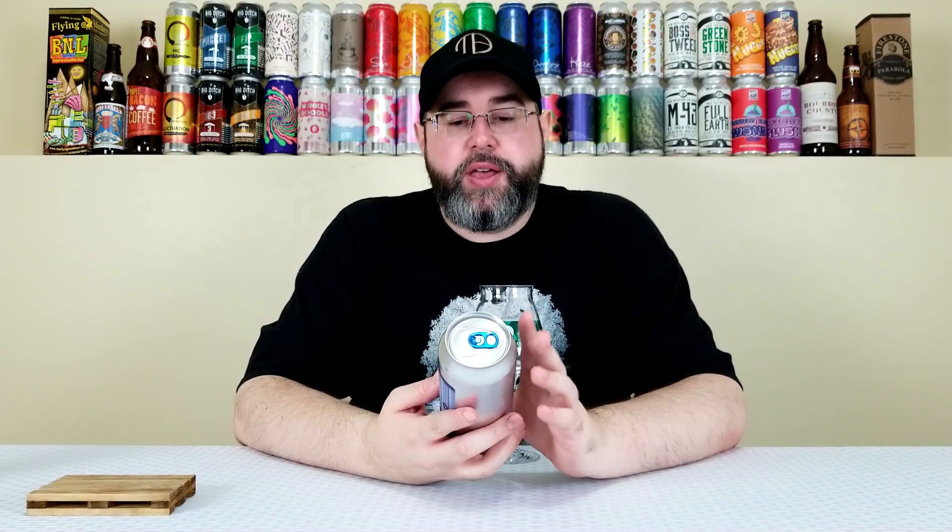This is an IPA that comes in at 7.4% alcohol by volume. No IBUs listed at time of review. This can is approximately three and a half weeks old. They have their base Hop Showers, which I believe they've always brewed at their Brooklyn facility, and they decided to come out with Rock Showers. I've had a couple different double dry-hopped versions of their Hop Showers — the Citra Lupulin variant and the Sabro variant. The base Hop Showers is brewed with Citra and Amarillo, while this Rock Showers has a base of Citra and Galaxy, and they're double dry-hopping it with Sabro. This is going to be similar to the double dry-hopped Hop Showers Sabro variant, with the main difference being that this is brewed in Rochester, that one was in Brooklyn, and this one also uses Citra and Galaxy as the base hops, while that one uses Citra and Amarillo.